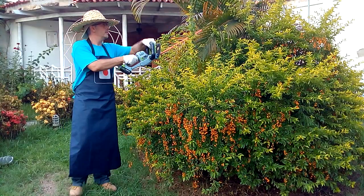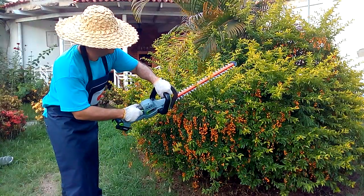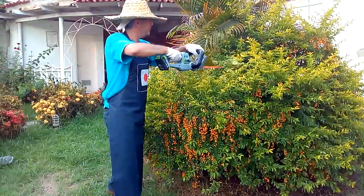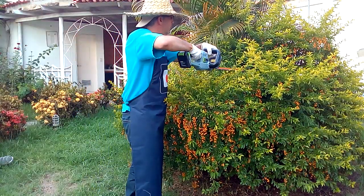This cordless edge trimmer has a powerful battery that, if fully charged, has an autonomy of approximately one hour. Its power is appropriate for the gardening work that I am doing. It is very easy to manipulate because it is light and comfortable for working.